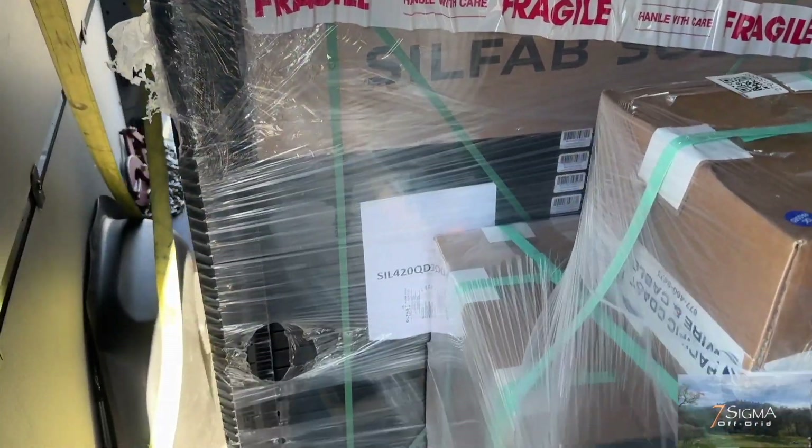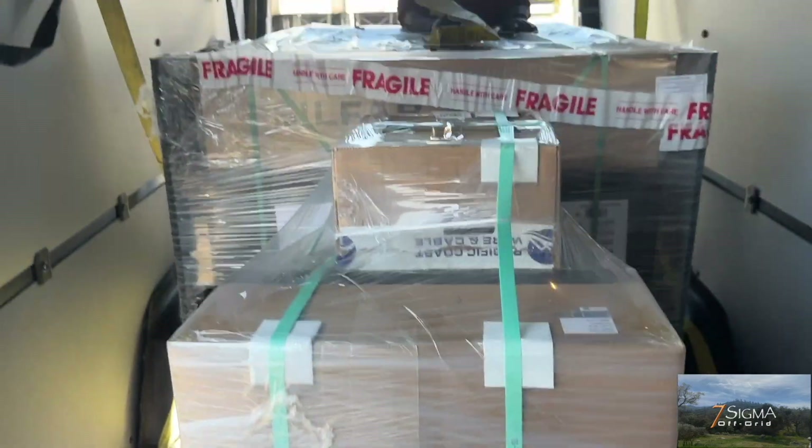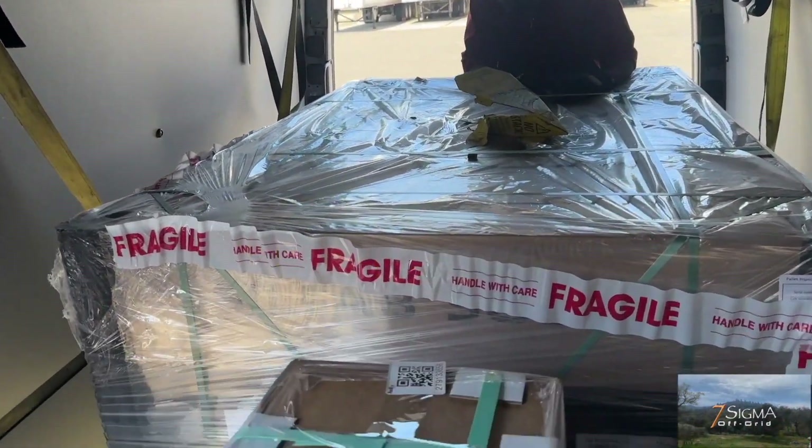26 panels. And what is in the box? Converter, batteries. Wires, cables.